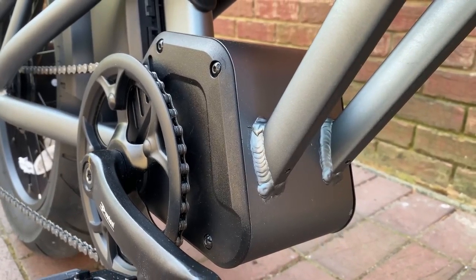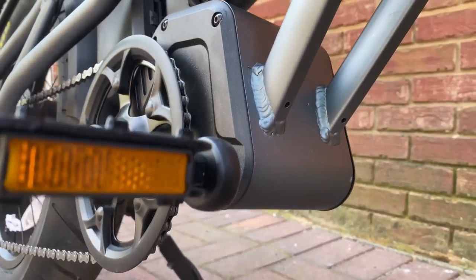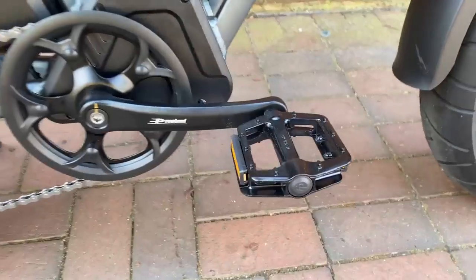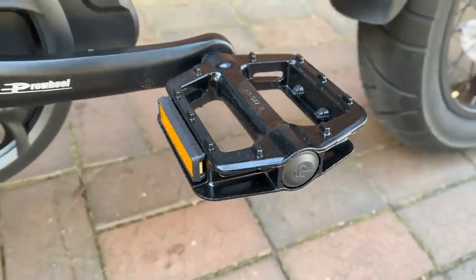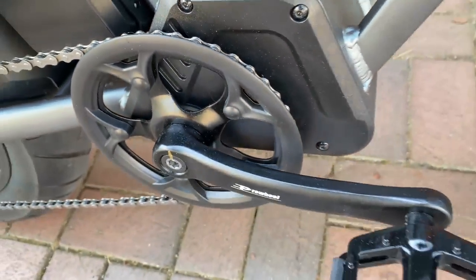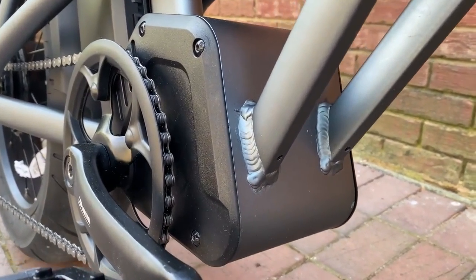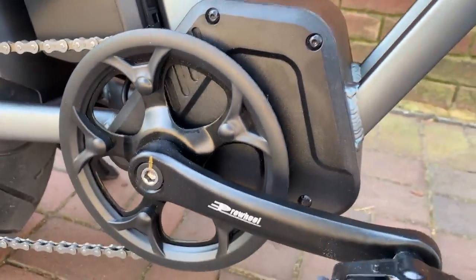Moving from the tires to the rear, we get to the drivetrain — the front half of it. And this, what looks like a boxy mid-drive, but it is not. This is the housing for the speed controller and the battery controller. Basic specs for the front half of the drivetrain kick off with alloy pedals with built-in reflectors, Pro-Wheel crank arms at 170 millimeters, and a single 42-tooth chainring. It doesn't look that large in front of the big box, which at first I thought was a curious design choice — and then I realized with this tube frame design, where else are you going to put the electronics? Plus, the uniqueness of it has kind of grown on me.